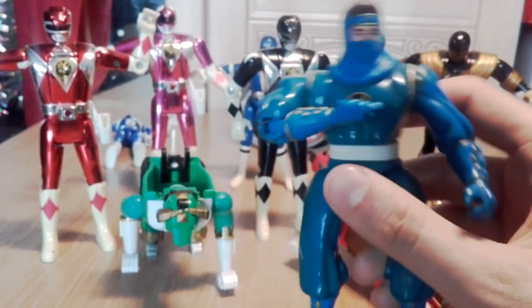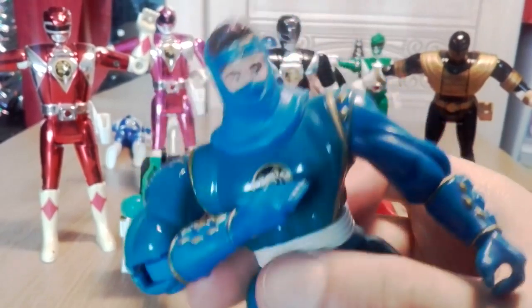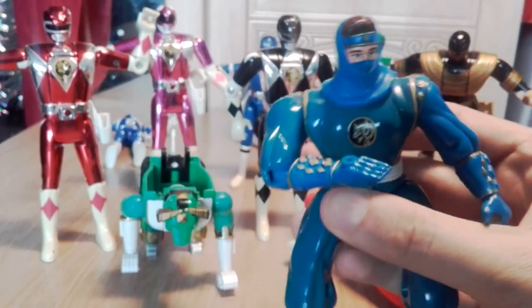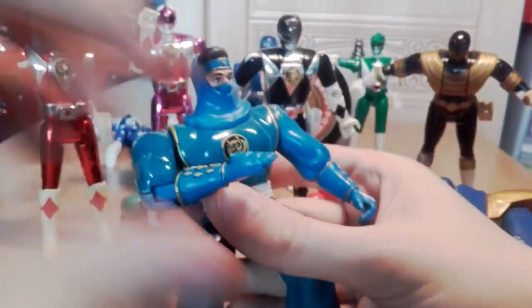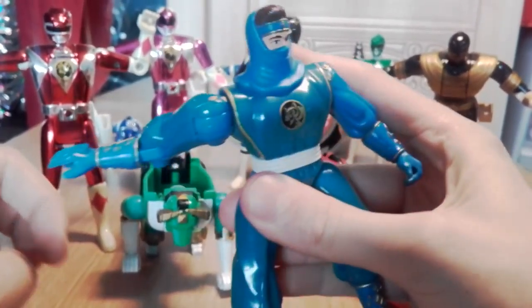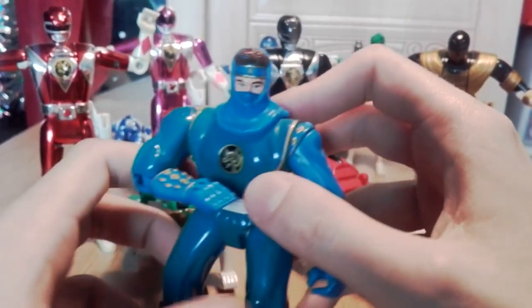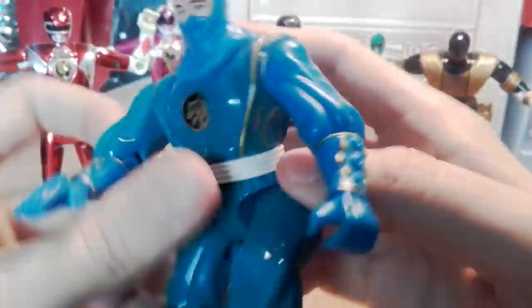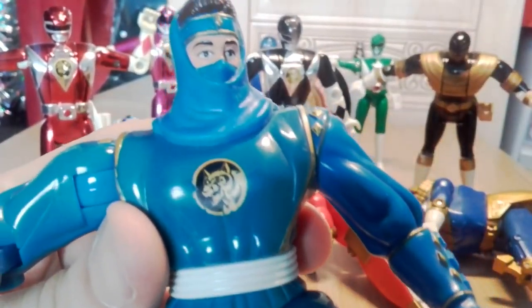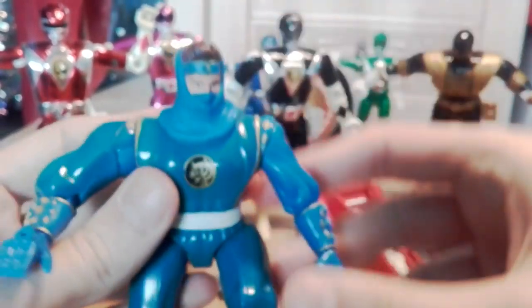This is from the Power Rangers movie - they all went to the planet and got ninja forms. It's also in the series, but they get it in a completely different way; most people just associate it with the movie. This figure used to have a little disc you'd put in his hand to throw like a ninja star. This is Billy.